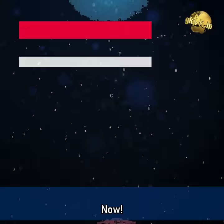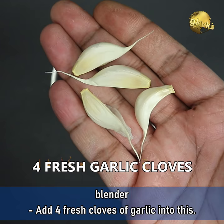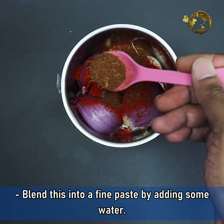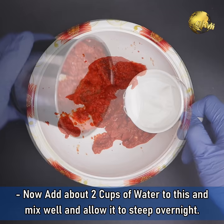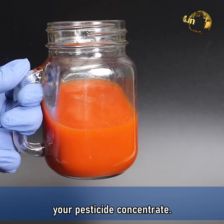Now the Pesticide Spray. Take a large onion and drop it into a kitchen blender. Add four fresh cloves of garlic, two teaspoons of red chilli powder, and one teaspoon of cinnamon powder. Blend this into a fine paste by adding some water. Add two cups of water, mix well, and allow it to steep overnight. In the morning, strain out the liquid using a nylon cloth or fine sieve to get the pesticide concentrate. You can store this concentrate in a refrigerator.